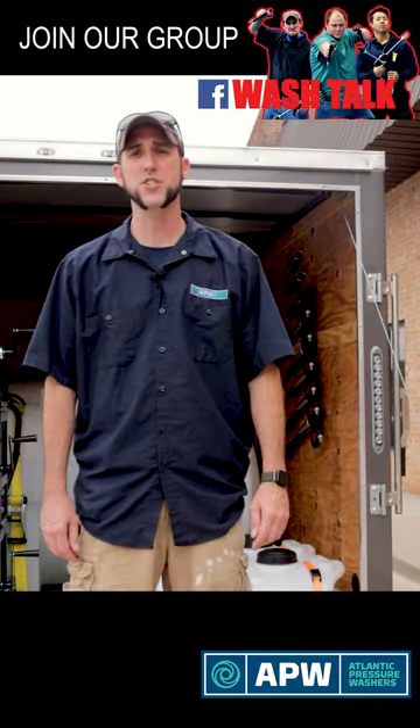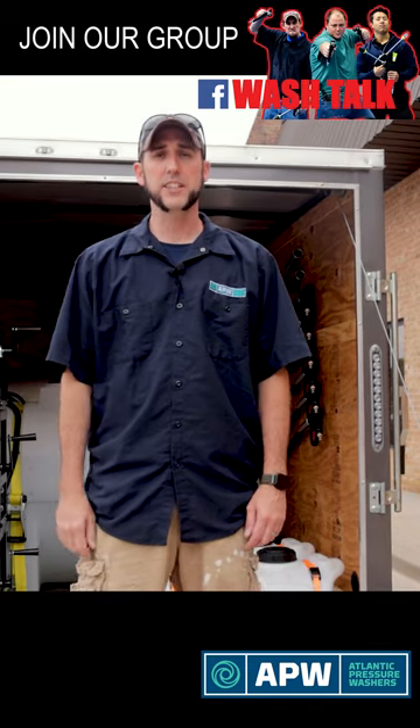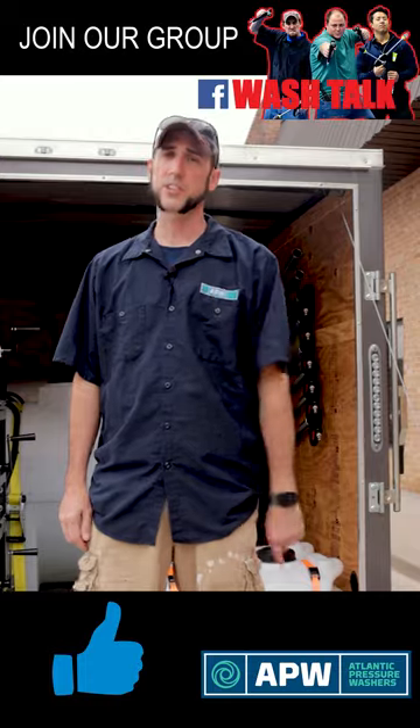This trailer is going to be used for a customer of ours that is an asphalt contractor. They're going to use it for stripping asphalt before resealing, and this is going to be a perfect outfit for their application. Well, thanks for joining me, the original Josh, to see our newest pressure washer trailer build. Don't forget to like it, subscribe, and as always, don't forget to turn the water on.